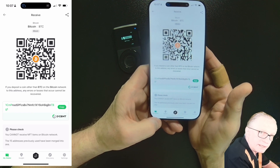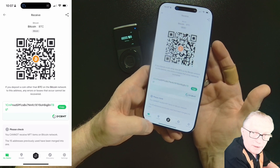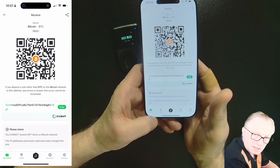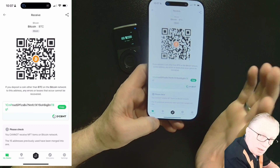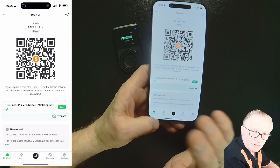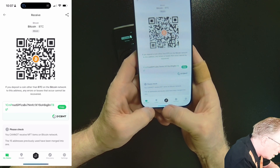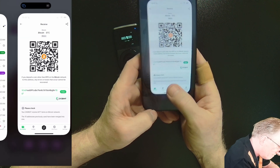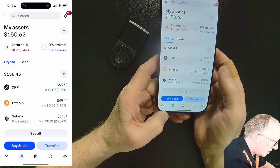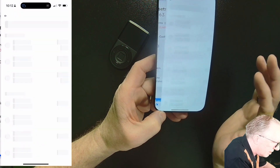Then we can go purchase some crypto on an exchange or move it from a different location — whether from a different wallet or a friend's wallet. Crypto addresses are universal; you can send from anywhere. I already have some Bitcoin in my Coinbase account and I want to transfer that to my Descent wallet, so I'll tap transfer and then choose send crypto.